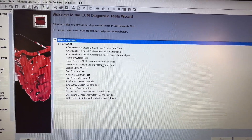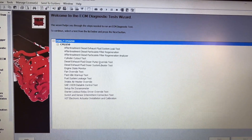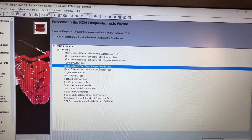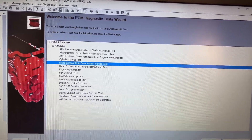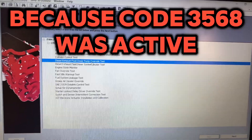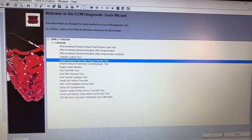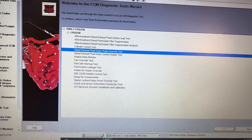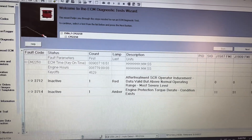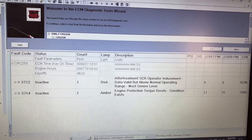I did run into an issue with the conditions for clearing. It says to run a pump override test, but once you go through and run it, it would not start. It says give it about 90 seconds to initialize, and it kept failing — because of that fault code. I did have to clear the codes first and then run a regen. There are now the inactive fault codes for 3712 and 3714. So this one's good to go and ready to hit the road.